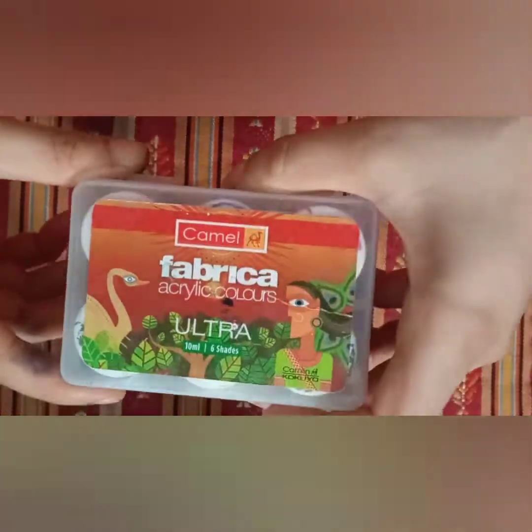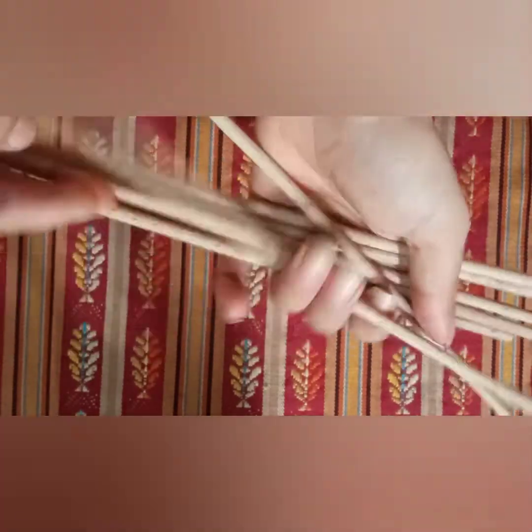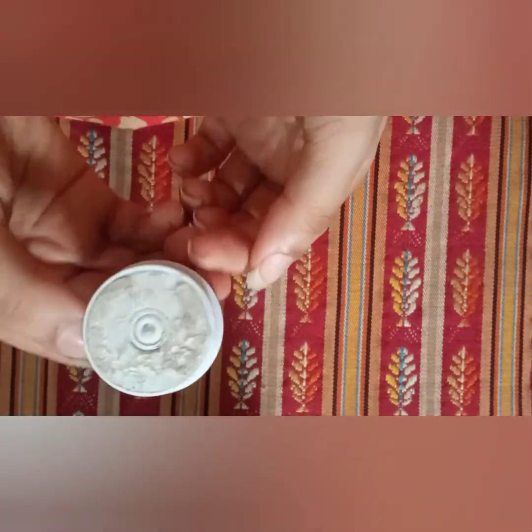We are going to use acrylic paint for this. Then we are going to use the skewer sticks — I didn't really use them. Then the q-tips, toothpick, and a pop socket for the center.